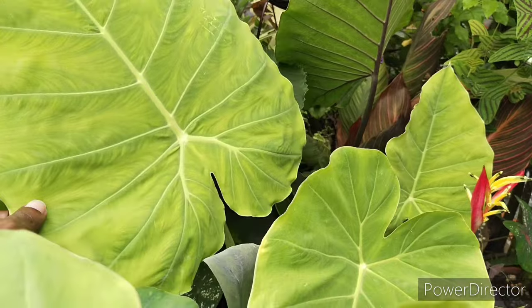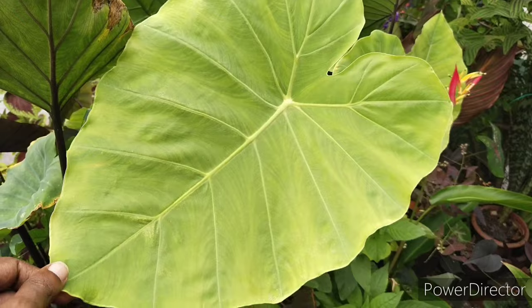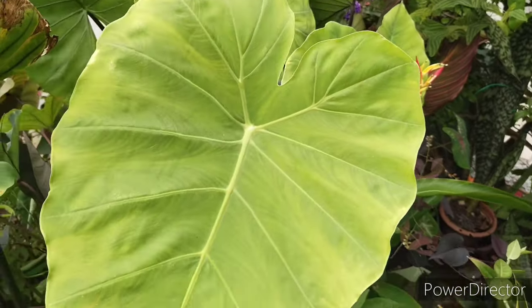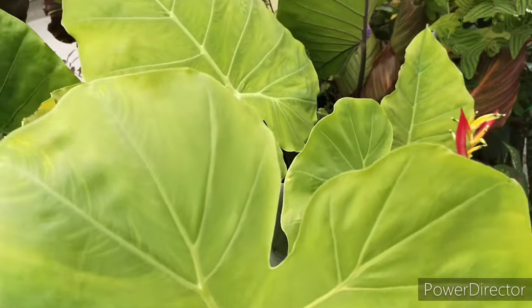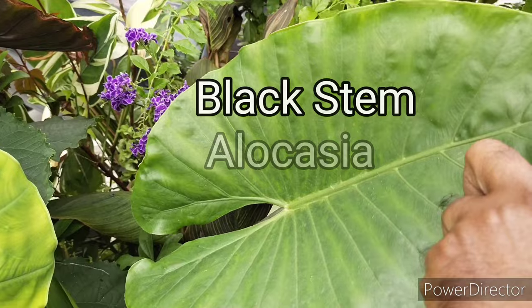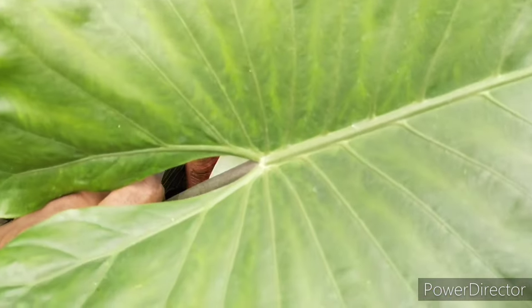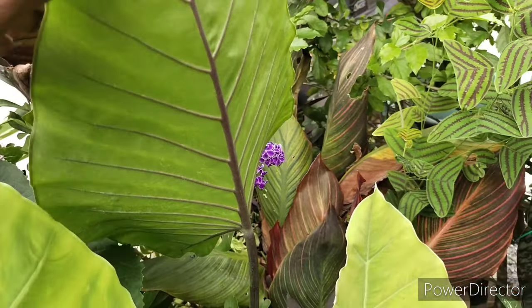One thing I want to mention is that they can actually grow very large based on the size of the pot they are planted in. So if you want to control their size, grow them in a regular-sized pot. If you want them to grow very large, either get a bigger pot or plant them in an open area.